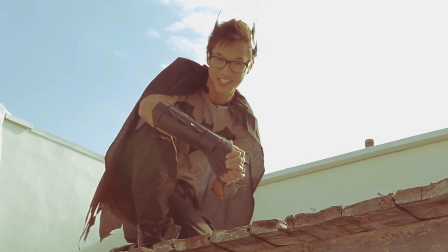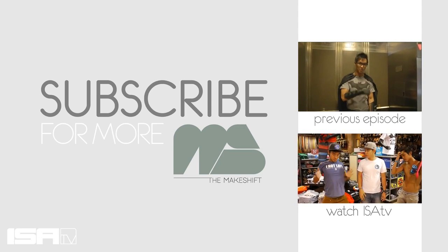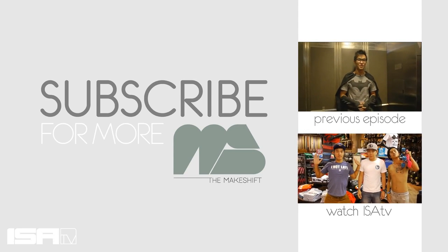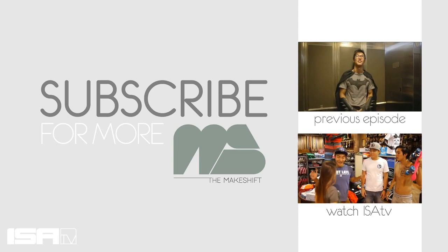Alright, thanks for watching ISATV — make sure you send us your costumes. Now I've got to fight some crime. My Batmobile is downstairs — Batcave, gotta take the elevator now.